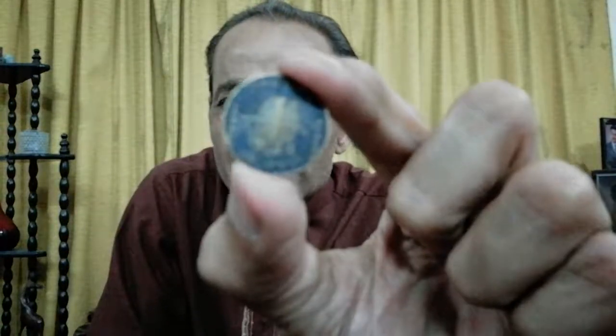That coin is the one paisa coin. Have you seen this one paisa coin? On the front side of the coin there is a crescent moon, and it is marked as one paisa. This is a 1958 coin.